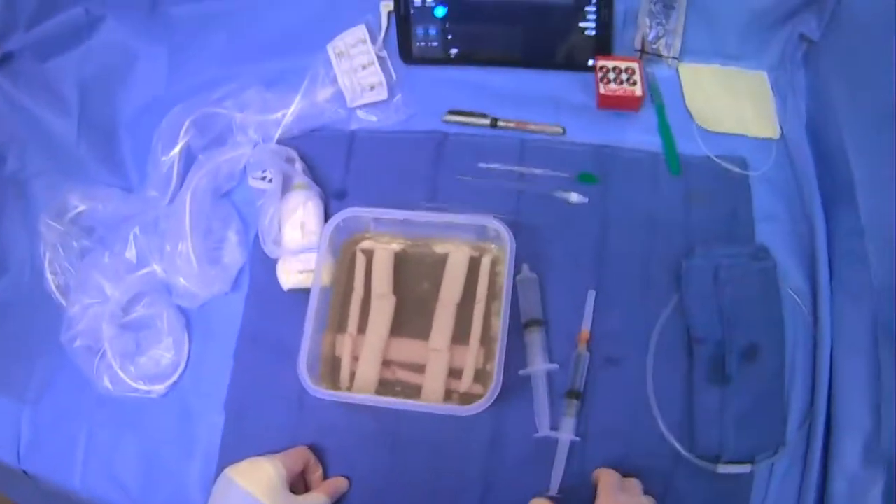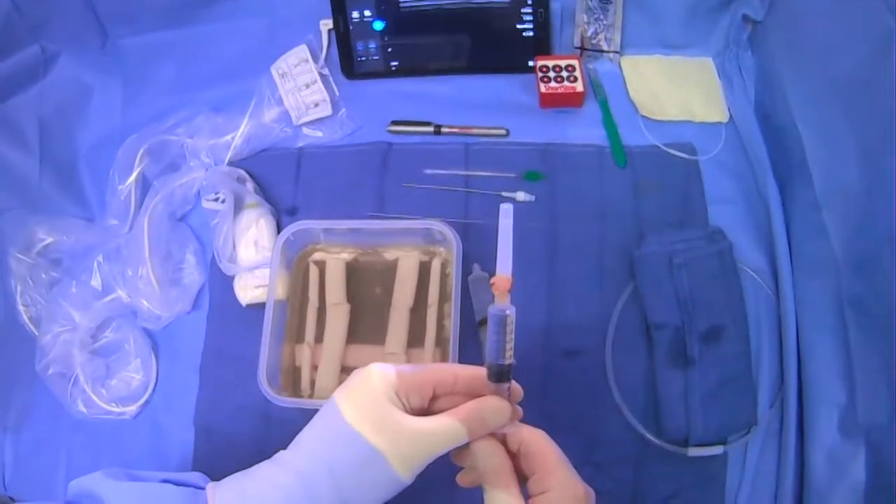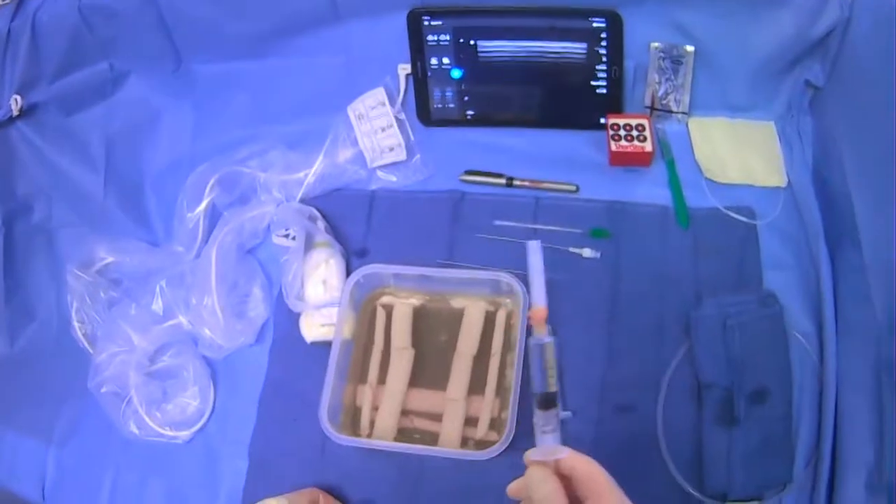We also want to have our lidocaine handy. We have our 25-gauge needle here because we're going to numb up the track before we get access.